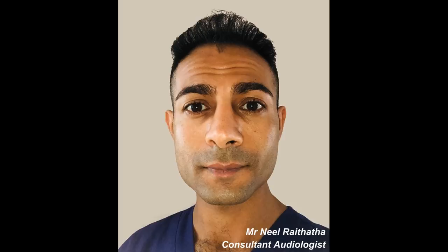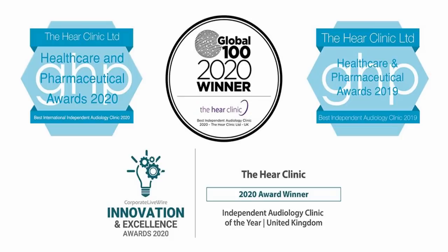Hi everyone, this is Mr. Neil Ryter, also known as The Wax Whisperer. Thank you for tuning in to my latest video.